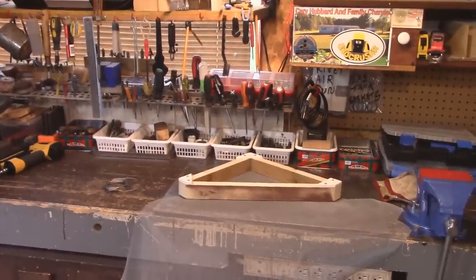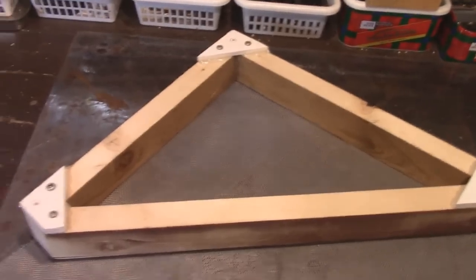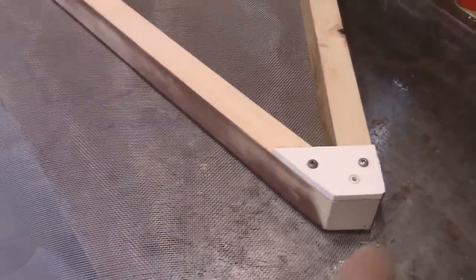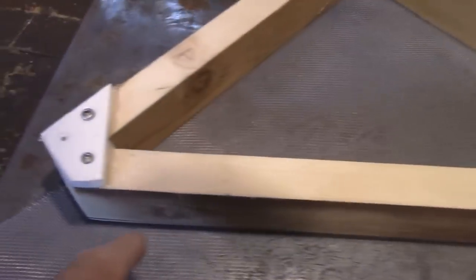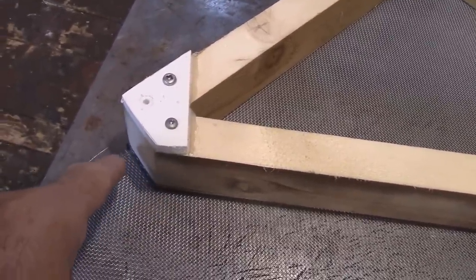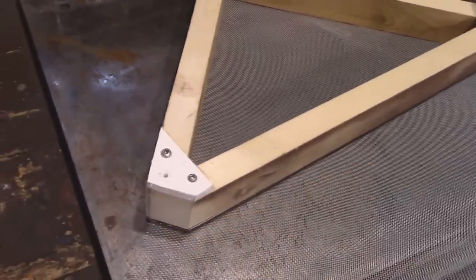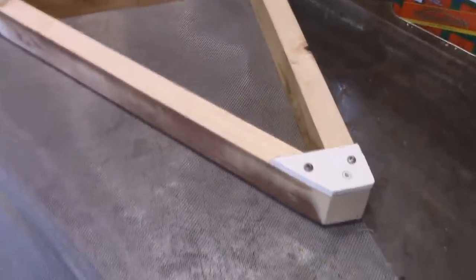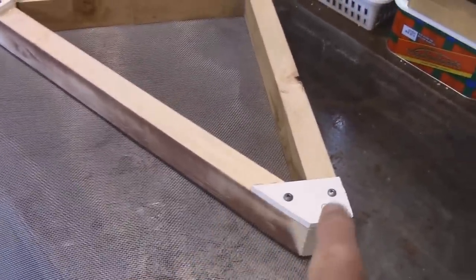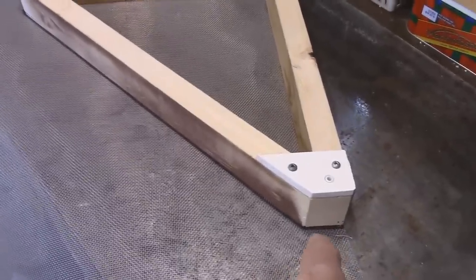Now we're on to the next step — putting the mesh on below. I just give it a quick sanding all the way around to get all the rough edges off. I've got it set in the corners, just offset a little bit, and I took some black marker to mark out the outline. Then I'll cut along that line, maybe an eighth of an inch more so everything sits inside. Then I'll show you how I'm going to staple it on and what those holes are for.